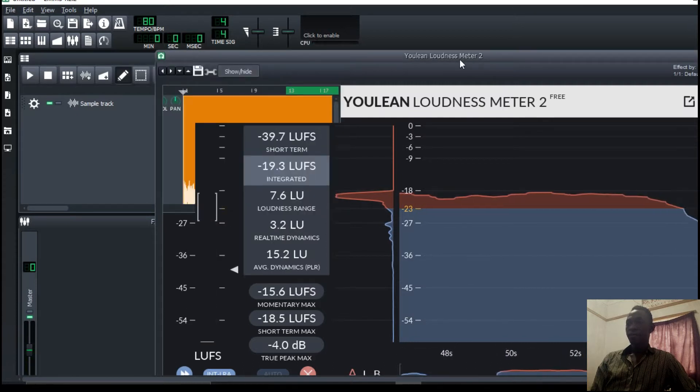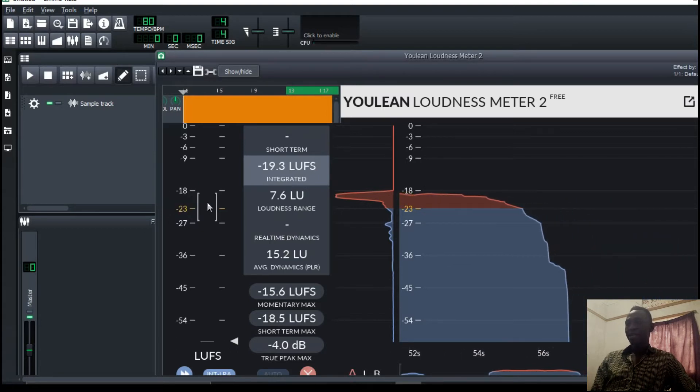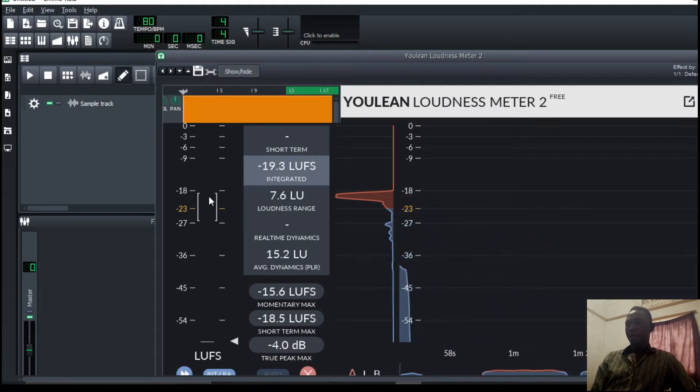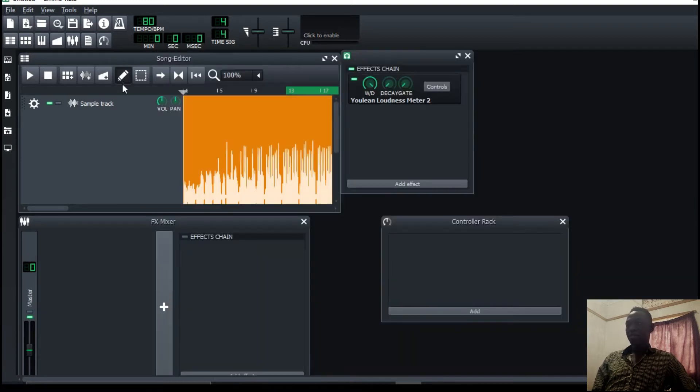One of the main goals in mastering is to achieve the loudness needed on streaming platforms. The most desired loudness is around negative 14 LUFS and around negative 2 decibels at a true peak. Whatever process I go through, at the very end I want a master that is loud enough. I'll start with the low end because we want to make it very clear.